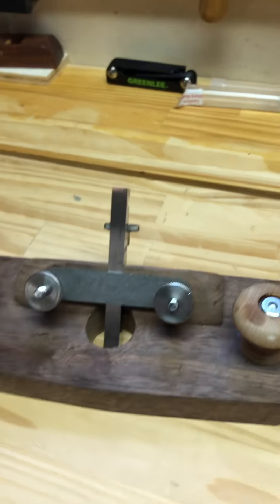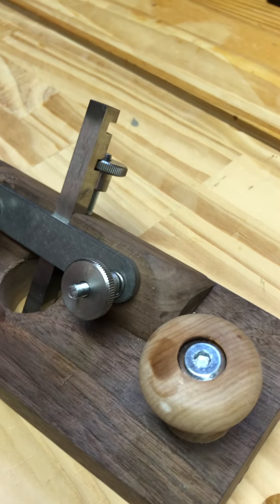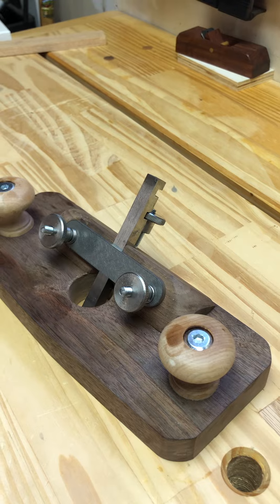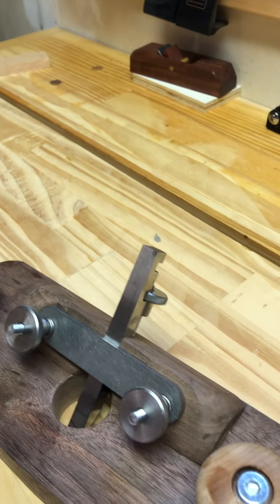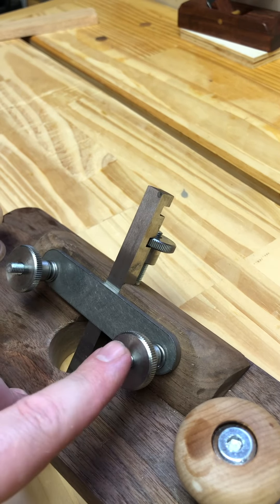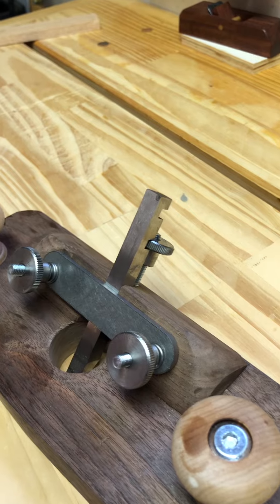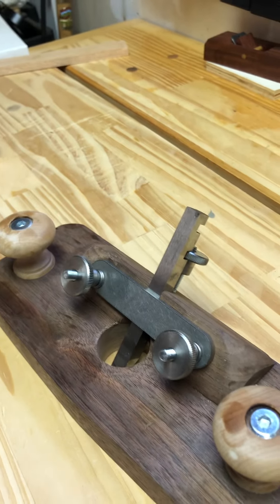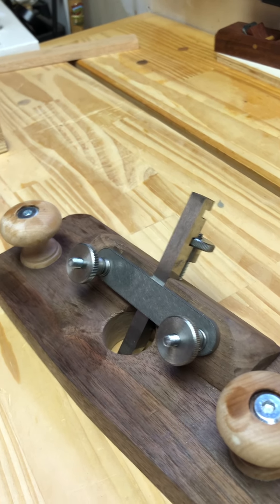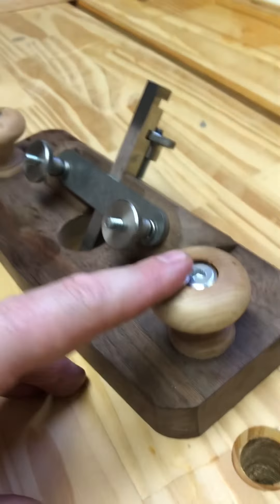What took me longest was actually just what I just finished, and that was attaching the handles. The problem — and I'm not certain but I'm sure others have run into it — is that for simplicity's sake the kit has one side with a wood thread and the other side with a machine thread. All of these bolts are the same size, and I'm assuming Paul Sellers did that for simplicity so you're not buying all different sizes of hardware. You can just go to a hardware store, but if you didn't want to buy the kit, that is the problem.